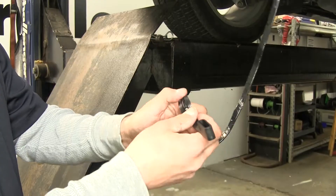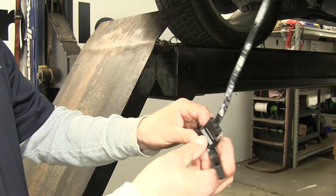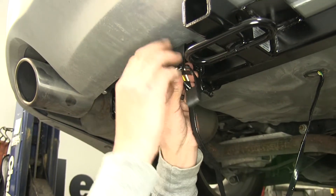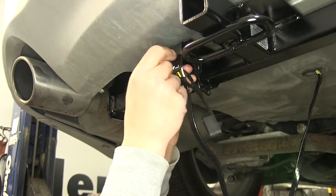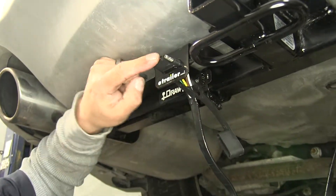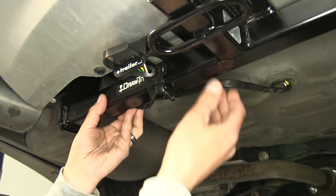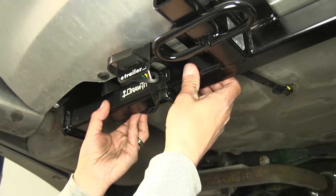Now I'm going to add my dust cover. We're going to slide it all the way back so it goes past those notches. Coming from the back side, we're just going to push our four-pole through and give it a little wiggle up and down and left and right until those notches come out past the bracket here — it'll hold it secure in place whenever we go to plug our trailer in. I'm just going to take a couple zip ties and secure the excess wire to the back of the hitch so it won't be hanging down and catch on anything while we're driving.